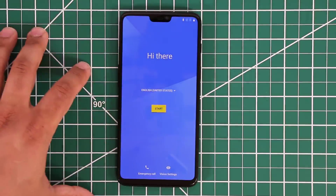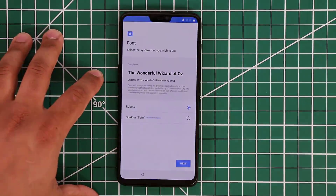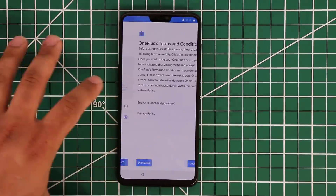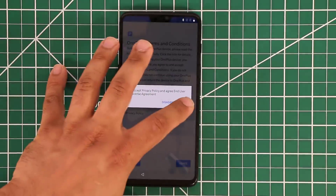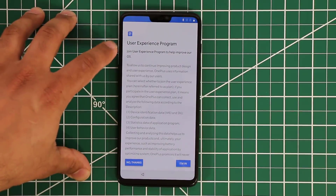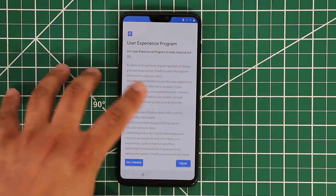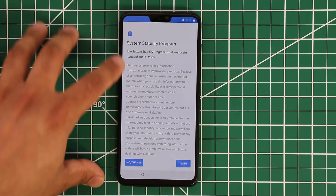Let's tap Start and set this thing up. First they want you to pick a font — I like the look of this one, so let's click Next. Then you accept the terms and conditions. You can also join or decline the user experience program where your phone sends feedback to the OnePlus team — I'm going to say no thanks.